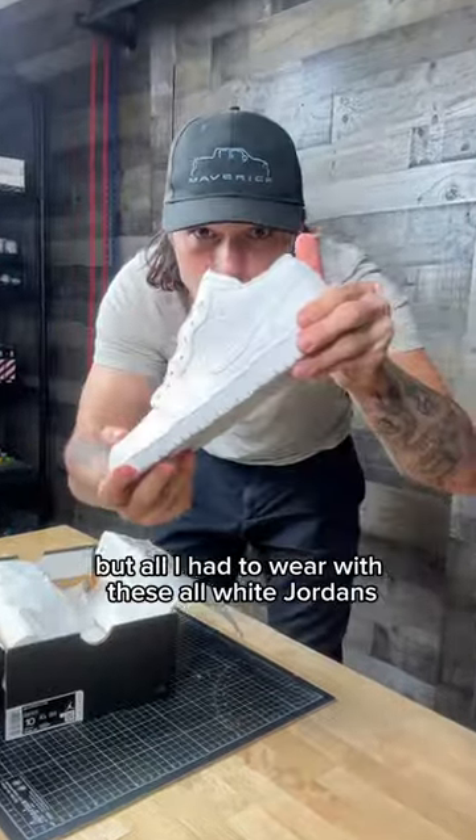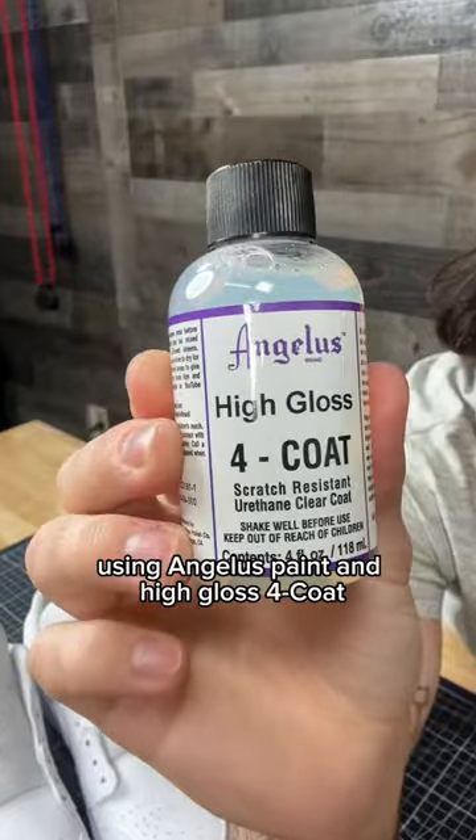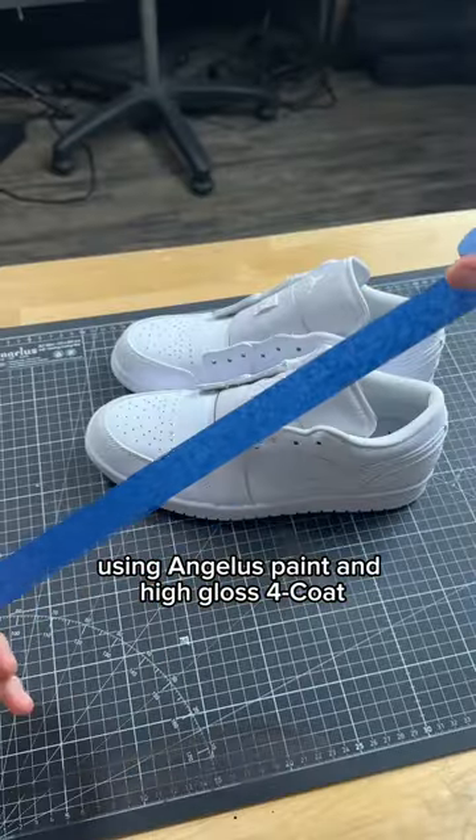I got invited to my friend's wedding, but all I had to wear were these all-white Jordans, so I decided I was going to turn them into dress shoes using Angelos paint and high-gloss forecoat.